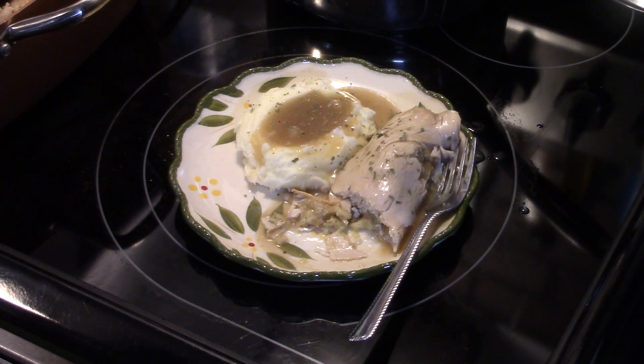That's really good guys. Alright, there you have it — turkey rolls in the Copper Chef XL. Give it a try. Thanks for watching, and until next time I'll see ya.